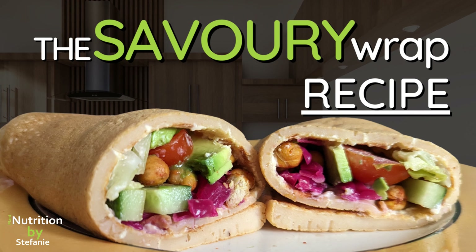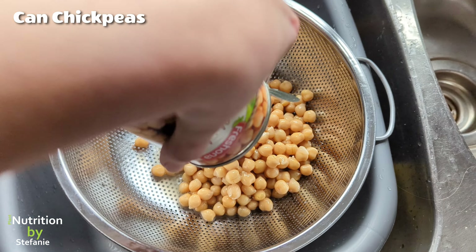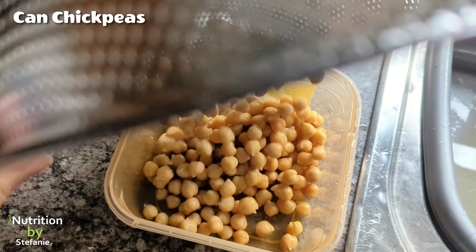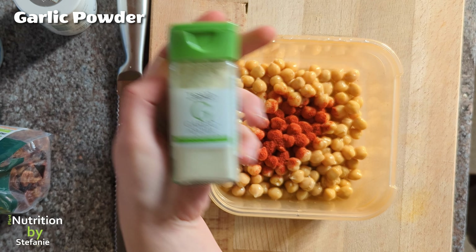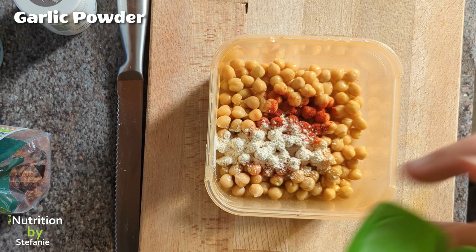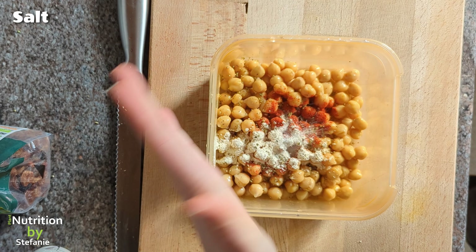Now let's look at my favorite recipe: the savory wrap. You can use any sort of filling — tofu, tempeh — I personally like chickpeas. I simply add some of my favorite spices, give it a good shake, and put it in the airfryer.